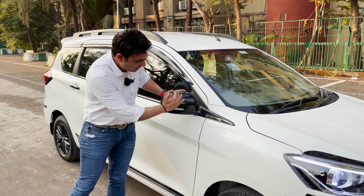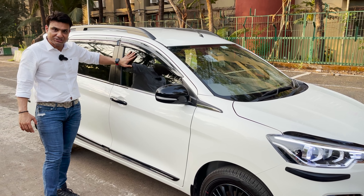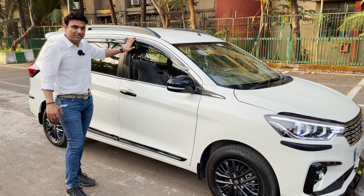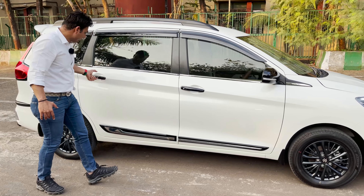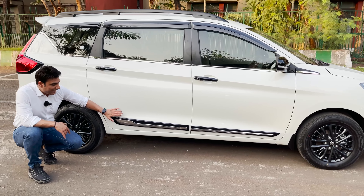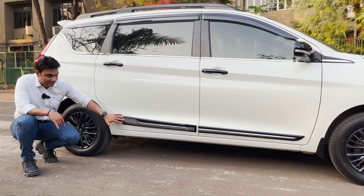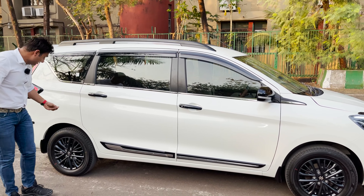I have changed the whole mirror cover — replaced by piano black. High infrared heat rejection film has been applied. Door visor is genuine. Lower window garnish and handles are chrome with black piano finish. Side cladding is black piano with chrome. The concept of this car is different. We have also put mud flaps on it — glossy.